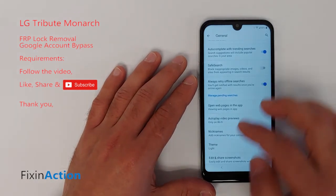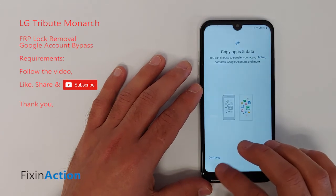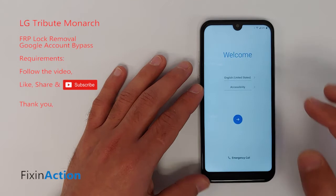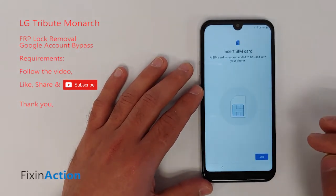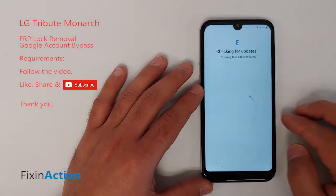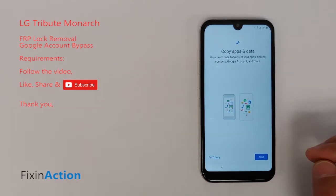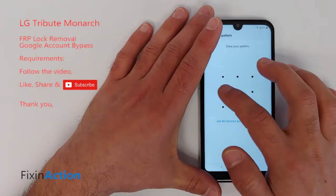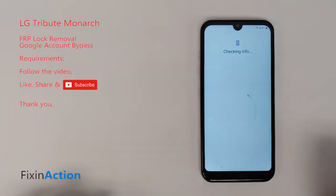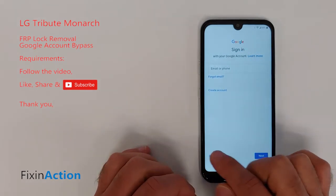We've already drawn our new pattern. Now tap Next, Next, skip, and Next. Draw your new pattern that you just set up. As soon as you see the screen that says Skip, you can skip the Google account screen.